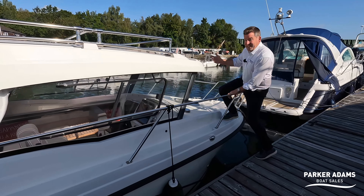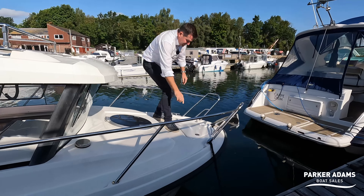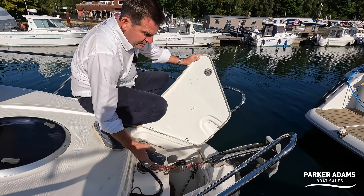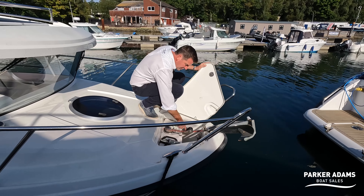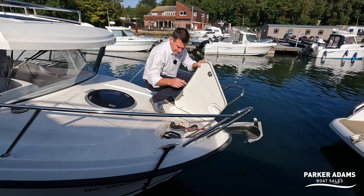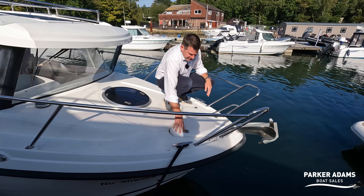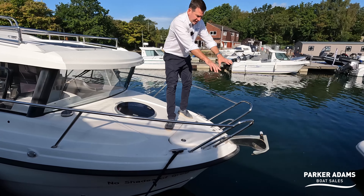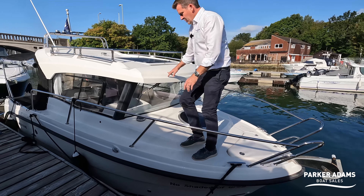The first thing I want to show you is that it's actually got an electric windlass up here in the bow. You can operate it from here — very neat. It's a mix of chain, which is painted and marked for length, and then rope as well. We'll confirm the exact amount in the details of the boat listing.